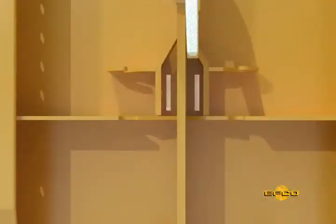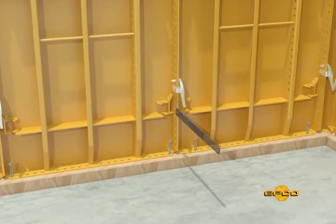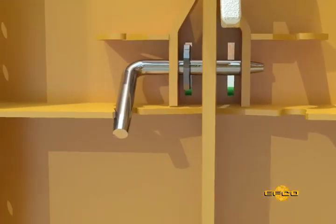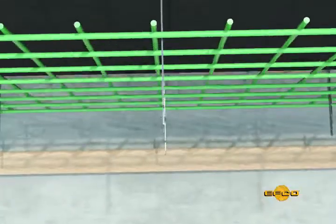Step 6: Determine the spreader tie slot that will be used. Insert the tie and pin with the EFCO standard pin, locking the handle of the pin. It's important to note that spreader ties are only required on one side of an EFCO flange joint.